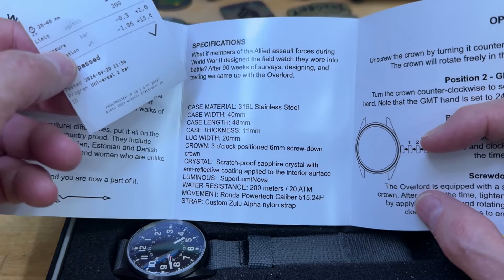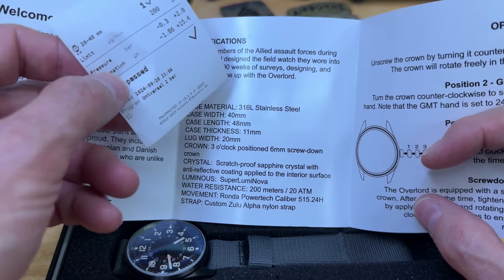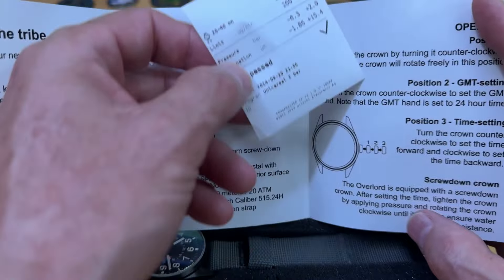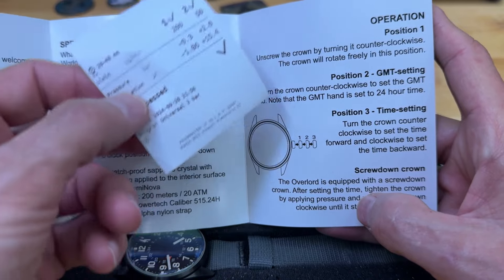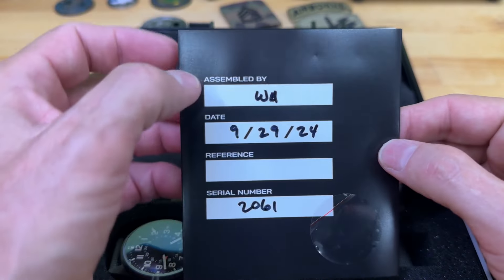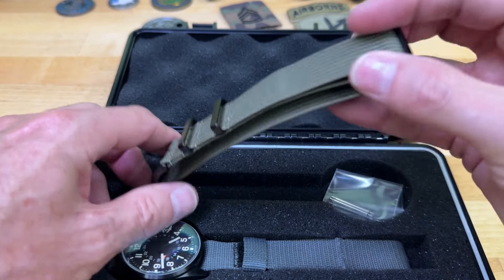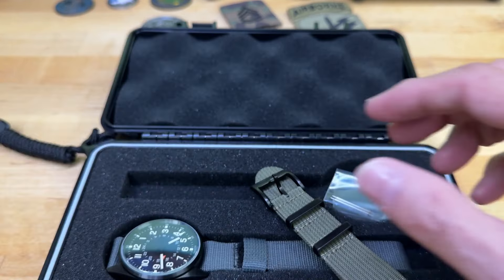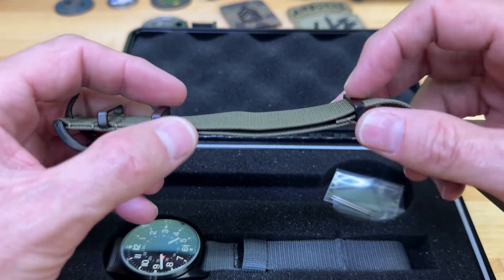It gives you the specifications — asking what watch Allied forces would have designed for battle, and after 90 weeks of surveys, designs, and testing, they came up with the Overlord. It tells you how to set the GMT. This is a caller GMT, not a traveler GMT, which makes it very easy to set. You get this cool little pamphlet, and on the back it lists who assembled it, the date it was assembled, and the serial number. It comes on a Zulu Alpha strap with the Sanjin Instruments logo — a little arrow with a wing on it.